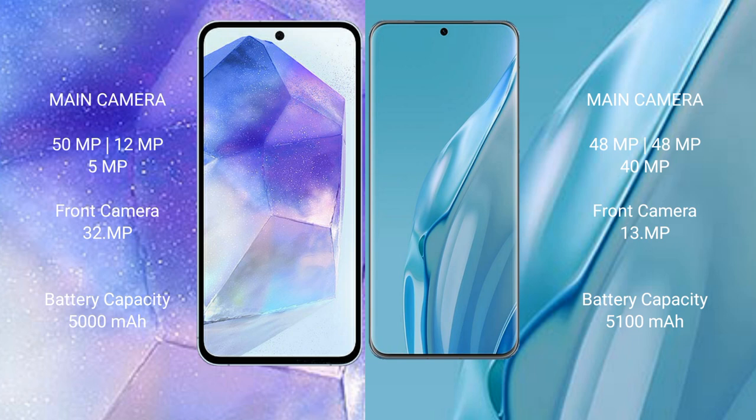Samsung Galaxy A55 has a 5000mAh battery with 25W fast charging support. Huawei P60R has a 5100mAh battery with 88W fast charging support.